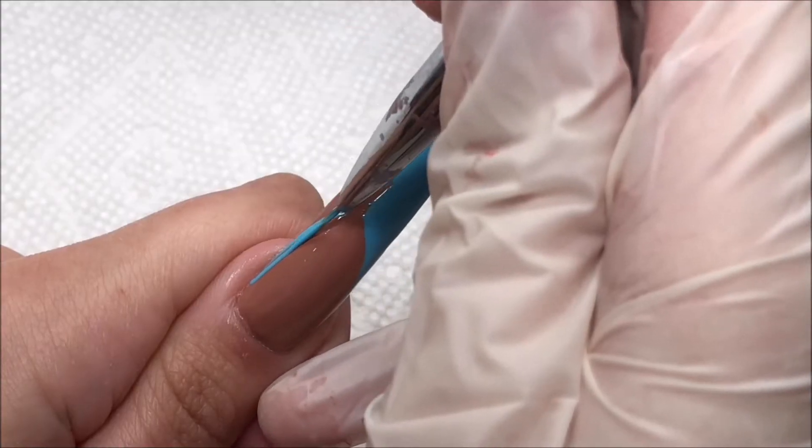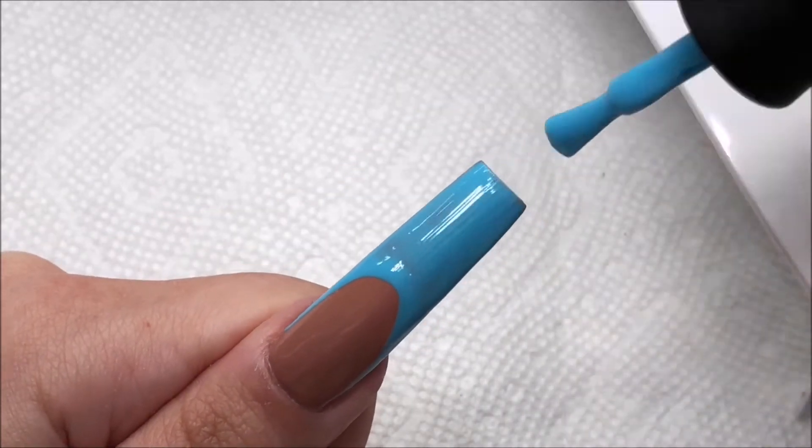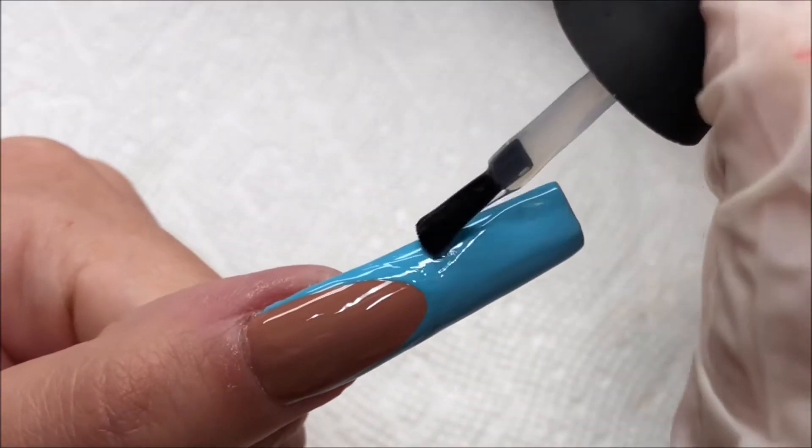I will say that this mini nail lamp is super convenient and I love how small it is — it doesn't take up a ton of space on my desk, so it was just really easy to use. And once that's cured, I'm going to be painting on the Blooming Gel, just on the French part.